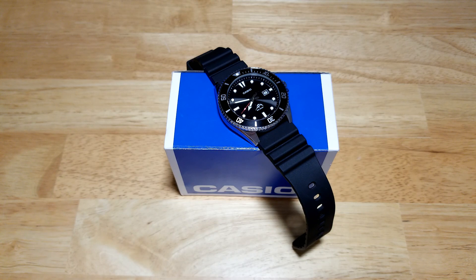It's simply a fantastic watch for the money — you need to go out and get one if you don't have one in your collection. It's obviously not going to break the bank; they're only about 40 or 41 dollars, super cheap.